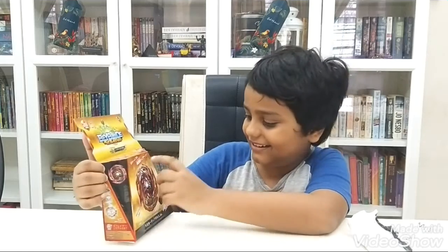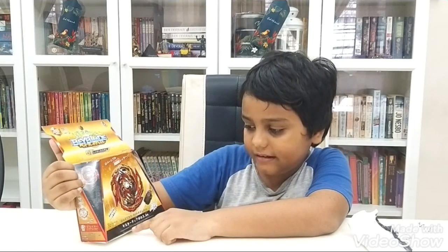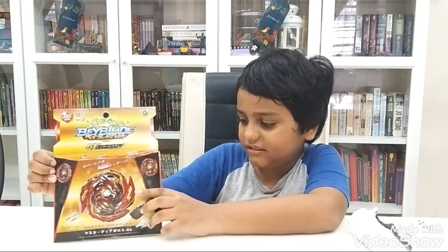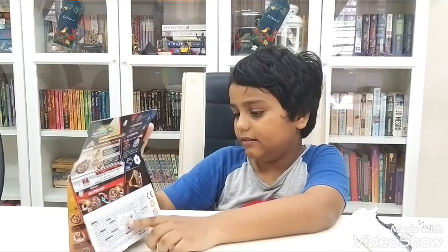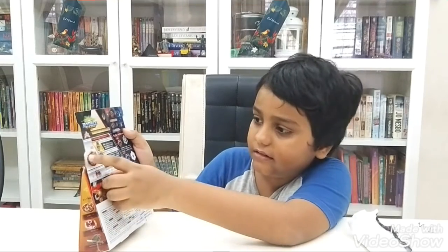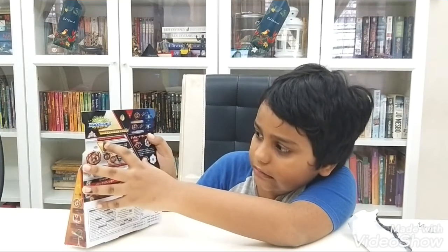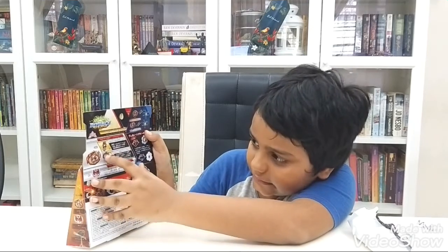Here is the Infant part. Right here is Master Diabolos. Here are the parts. Here is the other part here. Here is the thing. We got Diabolos. We are going to open it.